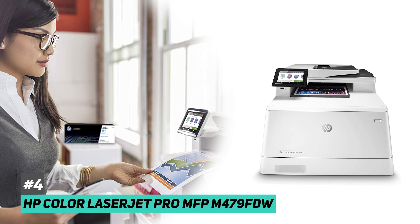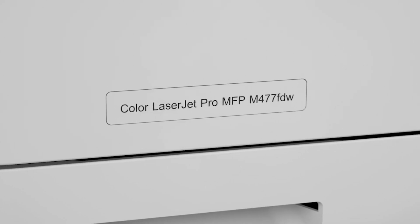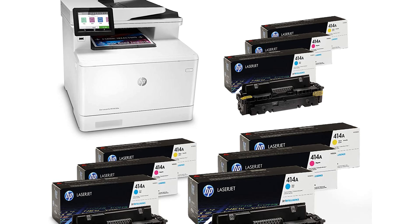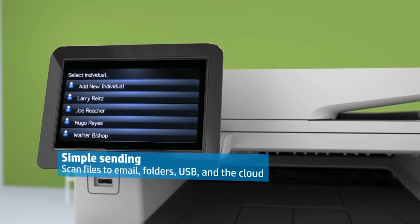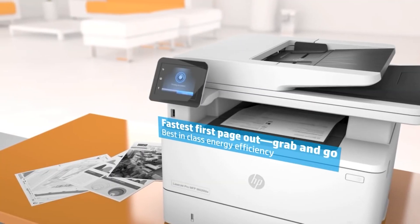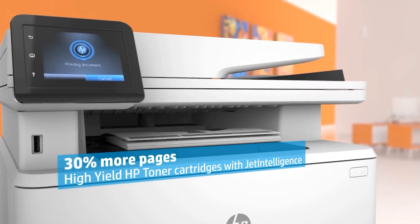Next on the list, we have the HP Color LaserJet Pro MFP M479FDW, and this is the best all-in-one printer for home offices. Unlike most of the printers we mentioned, this is actually a laser printer — instead of using ink, it uses toner cartridges. What that means for you is it's going to last longer and you're going to spend less money replacing those cartridges constantly. When you do replace them, it is going to be a little bit more pricey than an ink cartridge, but it does last longer so you're going to be swapping it out less. This also means you're not going to get the same quality as an inkjet printer, but the benefits are going to outweigh those disadvantages, especially if you have an at-home business or you're printing a lot from home.